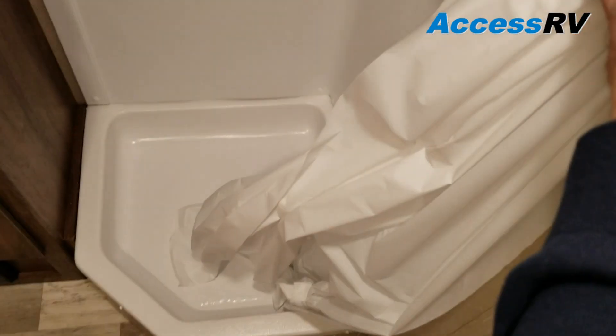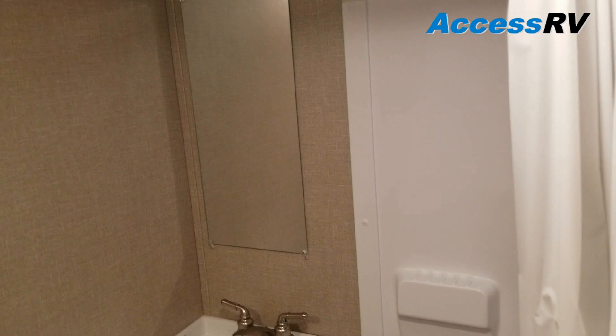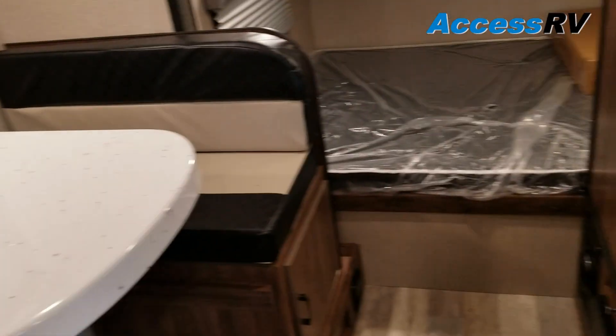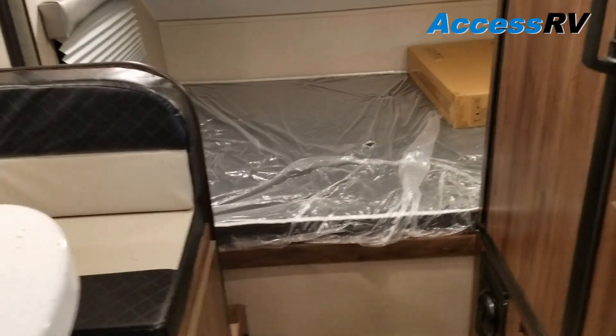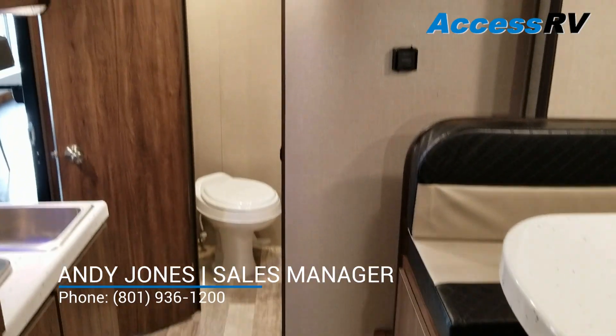And a corner-angled shower — full-wrap shower with the sink, granite coat countertop, and a mirror. Folks, these Travel Lites you have to see in person. They're not like what you see in other travel trailers — they're quite modern, super clean, and really impressive.